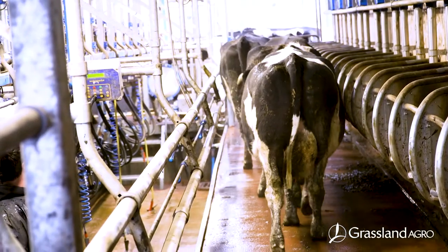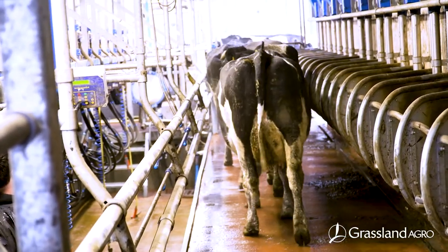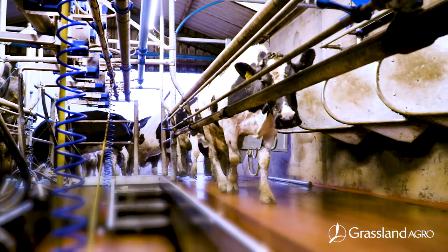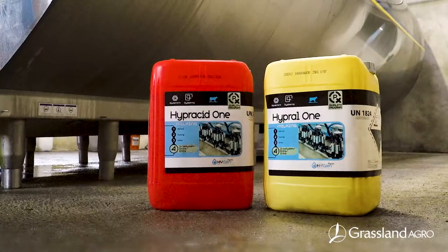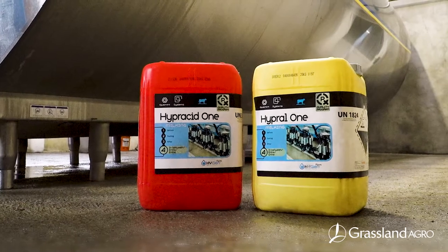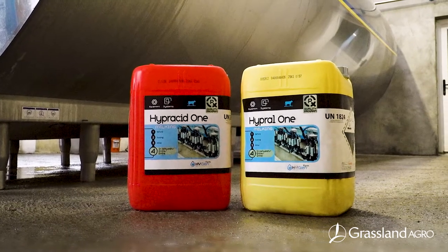It's now a requirement to use non-chlorine wash routines on bulk tanks. Dairy machines and bulk tanks can be cleaned with Hyperacid 1, which is a unique 3-in-1 non-chlorine detergent, descaler and sterilising solution.